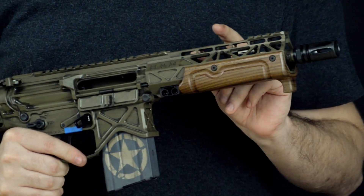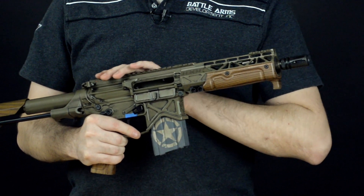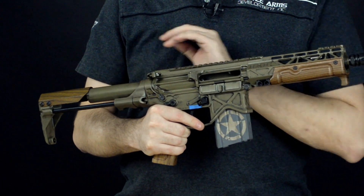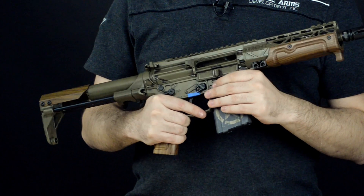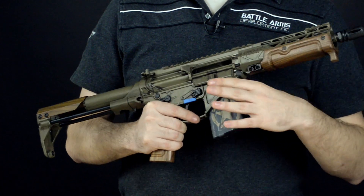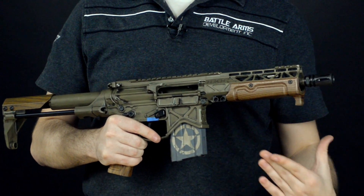Other than that, you shouldn't have to worry about making any adjustments to the gas system, the bolt carrier, or buffer weight. All of those points are fixed in these rifles. Where you may run into things such as a malfunction, you might get a double feed. We're going to step through what you do to clear those and get back into the fight.